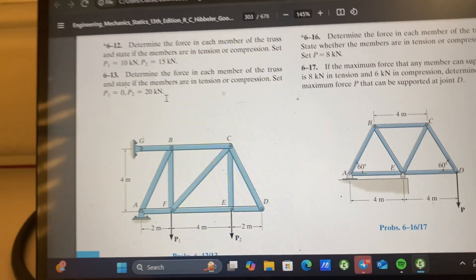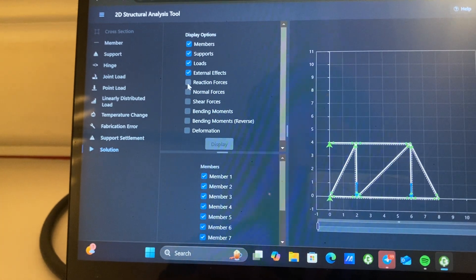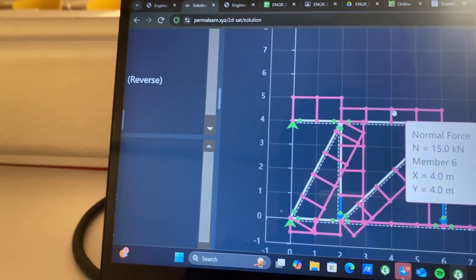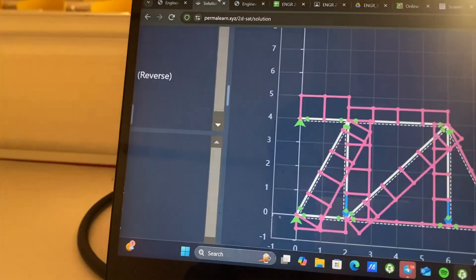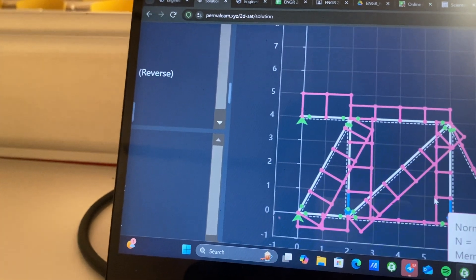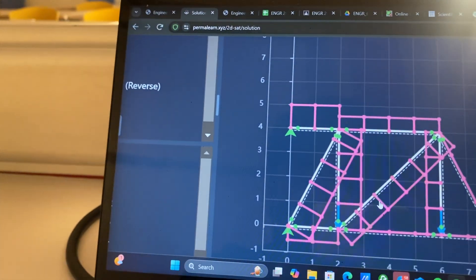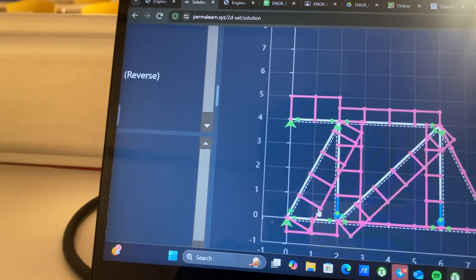Now we can see the members and whether they're in compression or tension. Let's click Solution and go to Member. This member is in compression at 27.5 kilonewtons. This one is in compression at 15 kilonewtons. This one is a zero-force member — we know why. This one is also a zero-force member. This one is in tension. This one is in tension. This one is in compression. And compression. And compression.